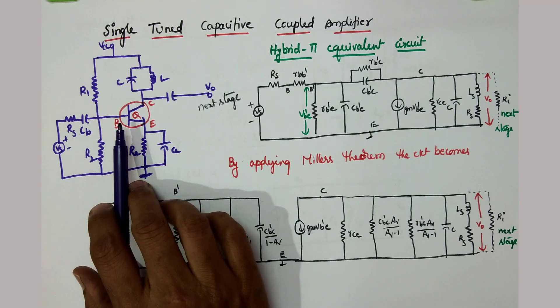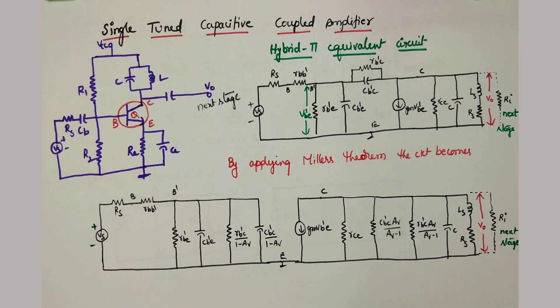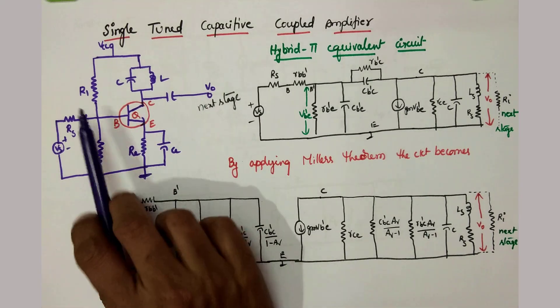Now we will do the analysis of this single tuned capacitive coupled amplifier. In the small signal tuned amplifier we derived the current gain; here in this single tuned capacitive coupled amplifier we are going to derive its voltage gain. See the circuit.